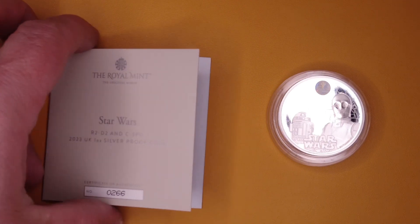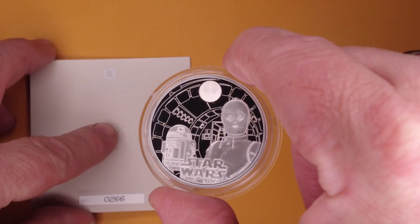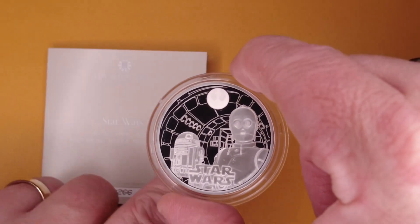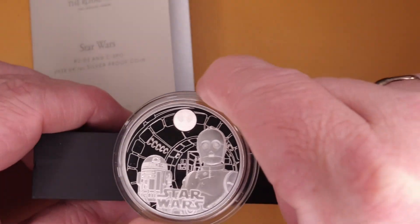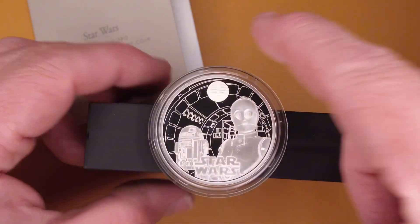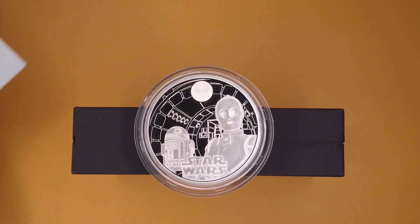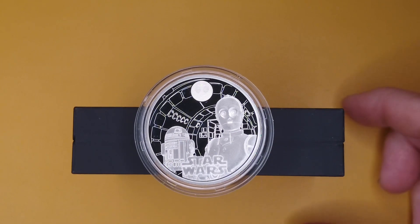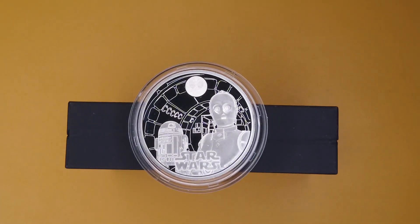I'm working on my lighting setup at the moment and getting there. I think I need to get a little platform because the height is a bit better elevated — the coin on the side of the box is about the right height, so I might have to build a small platform. If anyone's got any tips, please do let me know.